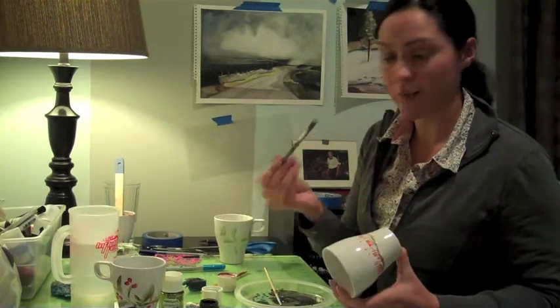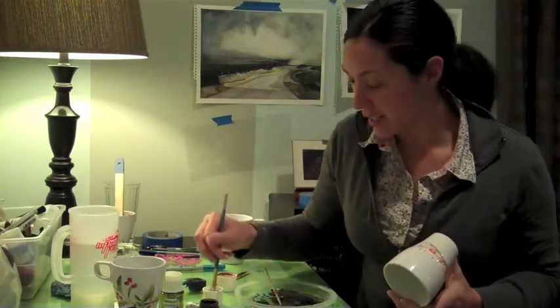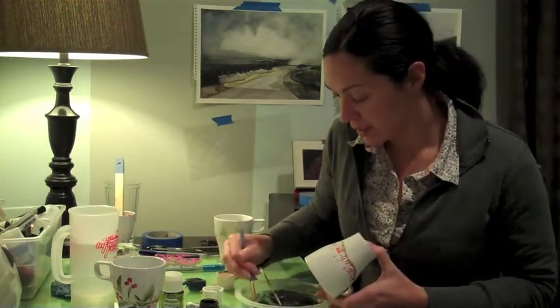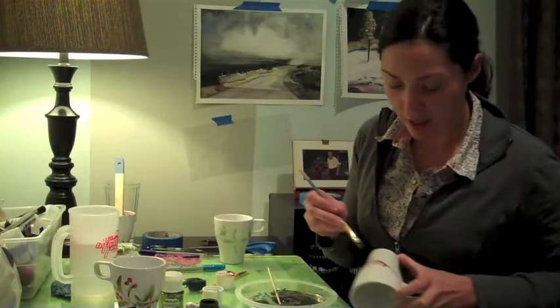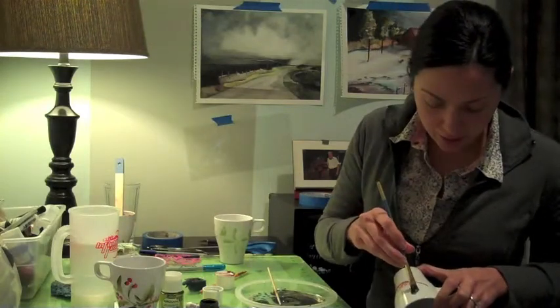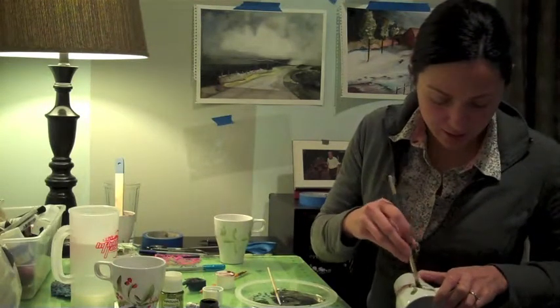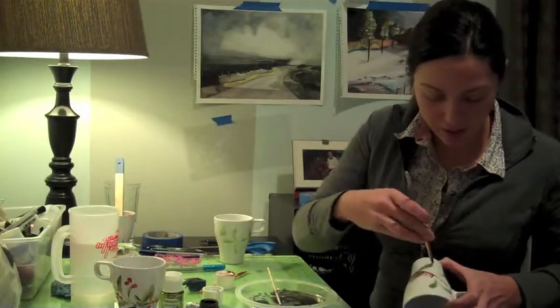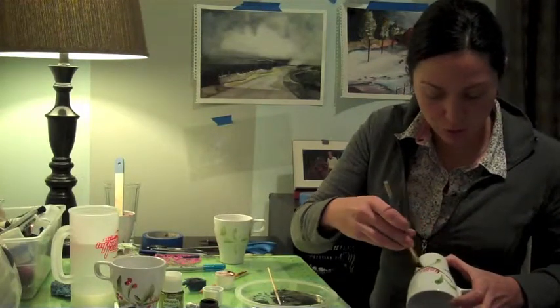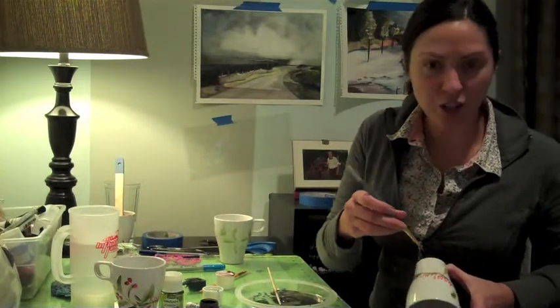Now we're going to take our angled brush again and dip it in the green. To create the leaves, we're really going to use the brush strokes to create the dimension. Just angle it, and when you pull the stroke down — swoop, stroke — that will create more of the stem.